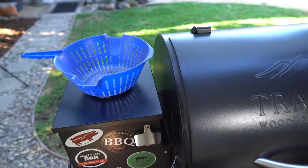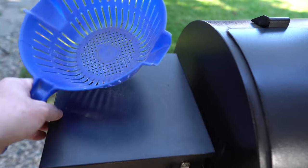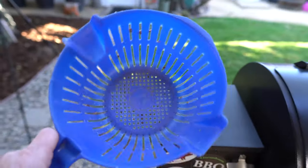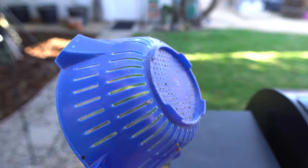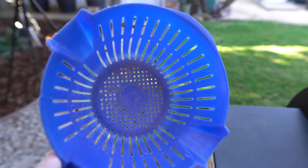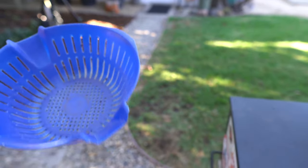You're probably wondering why I got this old strainer here. As you know, I'm using pellets, and when you get to the bottom of the bag you start getting into sawdust. So get yourself an old colander or strainer — one that your wife is okay with you taking out of the kitchen — and pour that last bag in there, sift out all the sawdust, and you've got nice clean pieces.